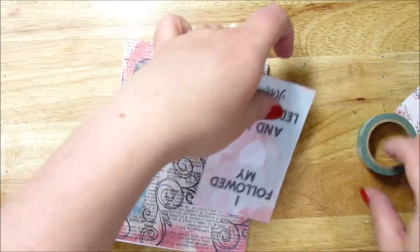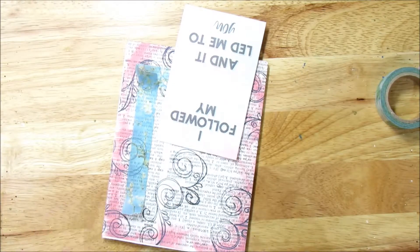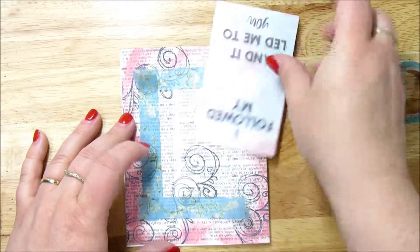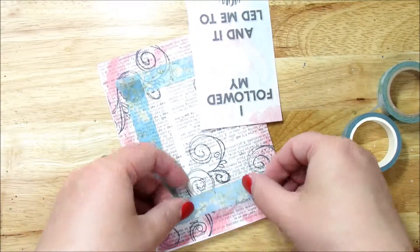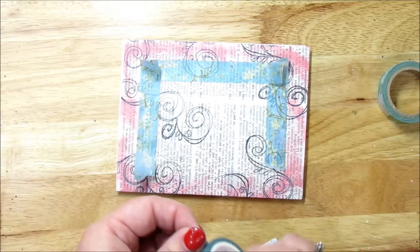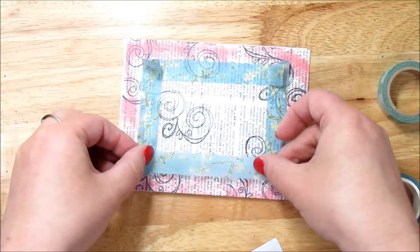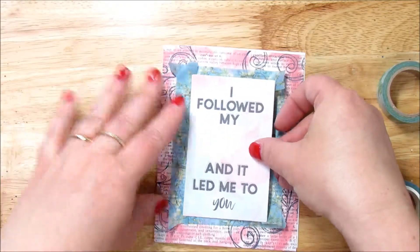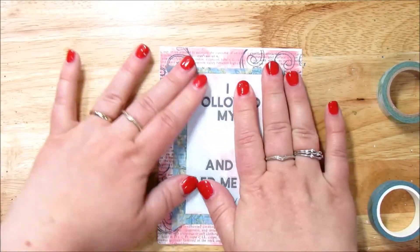I'm not setting everything down super down yet. And then I will kind of play with it and make sure — this one needs to go up a little bit. Kind of like that look — it's a little different. Most people put the washi tape on the card or whatever they're adhering down, but there's lots of ways to use your washi tape and this is just another one.